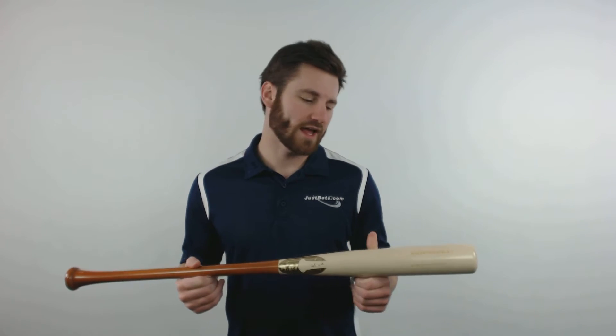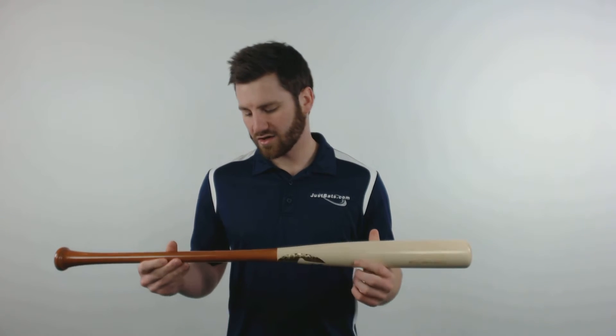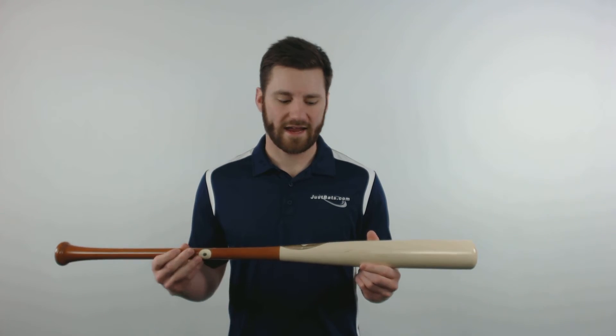It will be hand crafted from pro quality maple wood and also be hand finished with a heritage handle and natural barrel. It will also pass the ink dot test that will make it legal for MLB play, and it will carry a 50 hit guarantee from Chandler. You can get yours today at JustBats.com where we are always here for you, from click to hit.